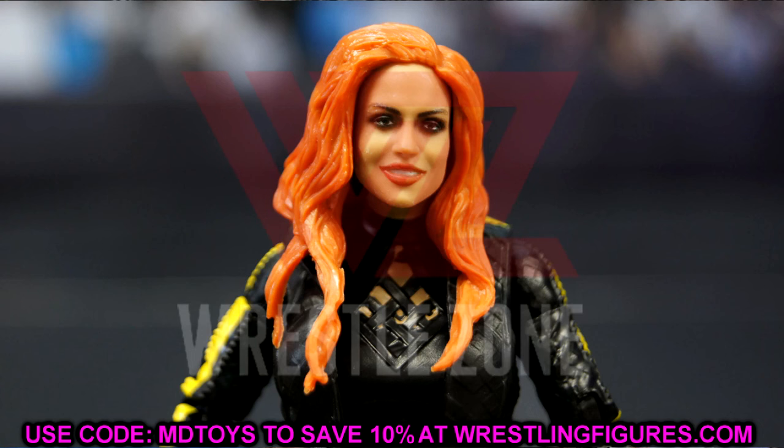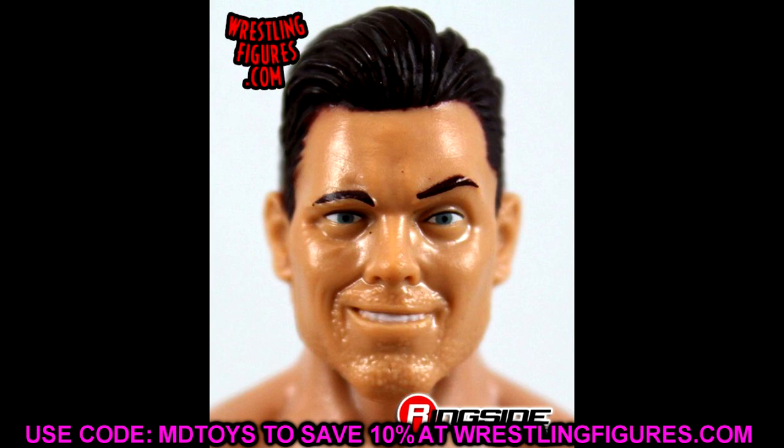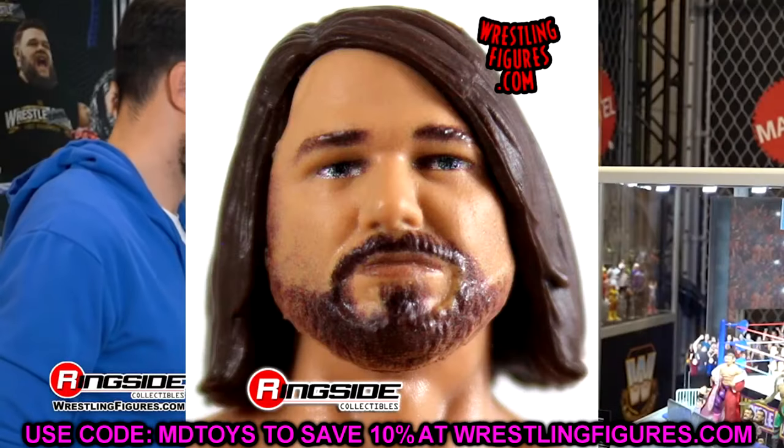I'm getting the hell out of here. Thank you guys so much for watching — hope you enjoyed the video. Let me know your thoughts on all the bad head sculpts that exist. A huge shout-out to our Patreon members — appreciate all you fellas over there, you guys are absolutely goated, unlike the head sculpts in this video. Follow me on Instagram, Twitter, and TikTok at My Damn Toys. Have a blessed day and I'll catch you next time.